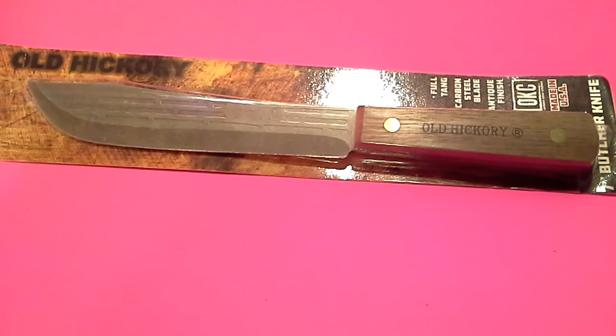I'm doing this video for the second time — somehow I did the whole video on this knife and lost it. So this is the Ontario Old Hickory butcher knife, 7-inch butcher knife.